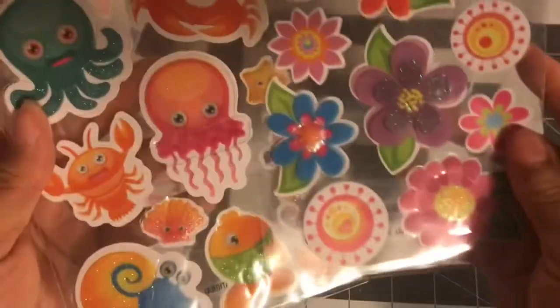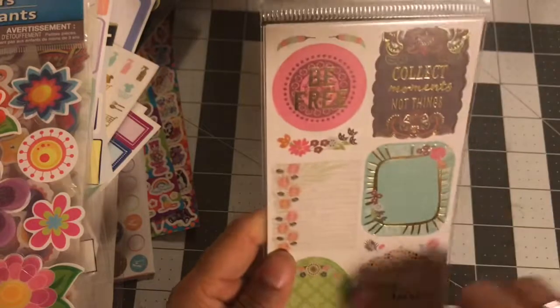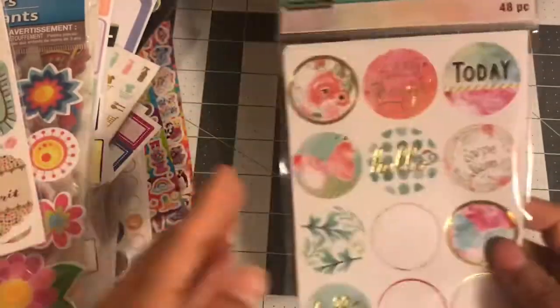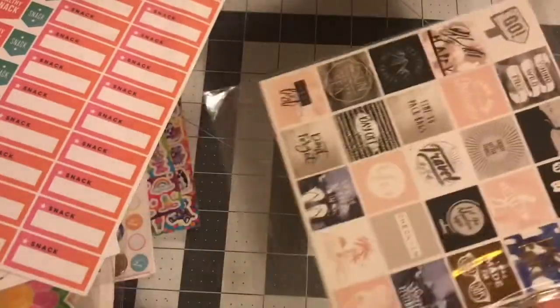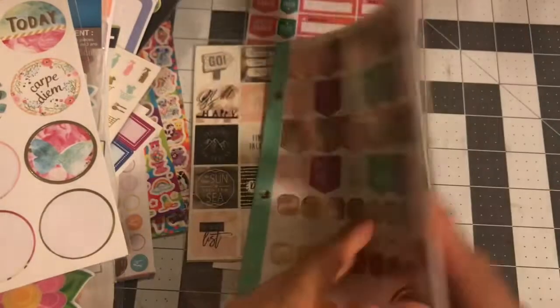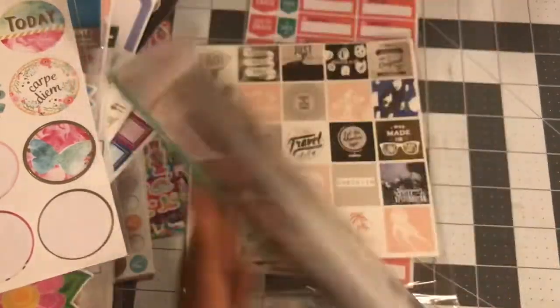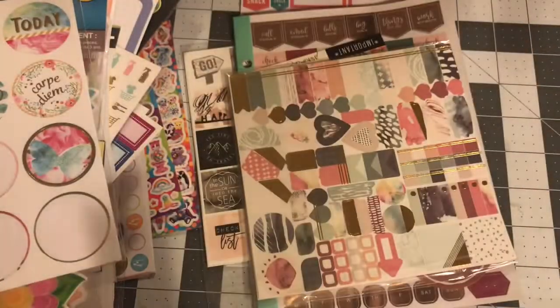These two are brand new. This one got a couple sheets used but you get a lot — 65 sheets. A few used in here but you get 48 extra. This one from Target again is brand new, never used — that's what you get in there, so it's three dollars.